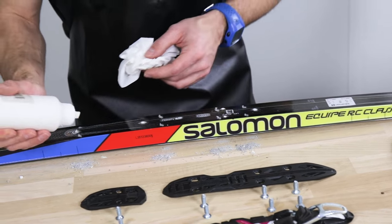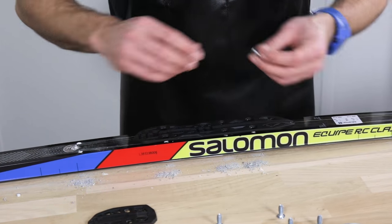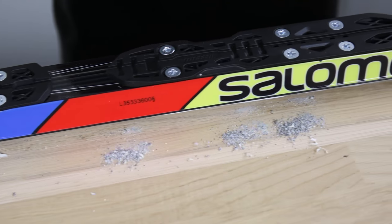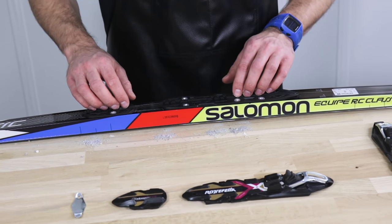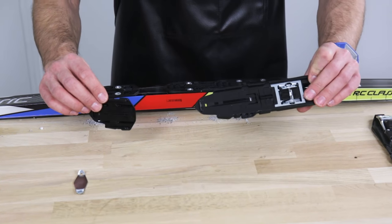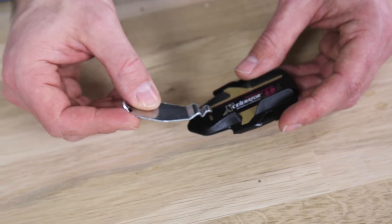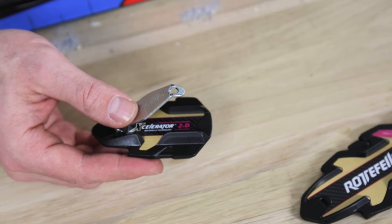Now I add wood glue once again, adding first the front part of the NIS plate. Now the last part, after mounting the NIS plate on the cross-country ski, is simply just to slide in the heel piece and the front piece with these rails. Along with the NNN bindings comes a mounting key that you use for sliding both the heel piece and the front piece on the NIS plate.